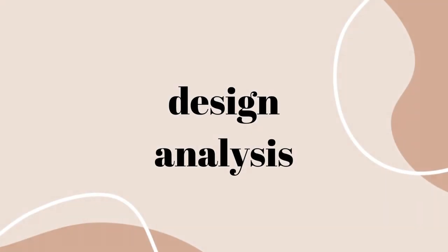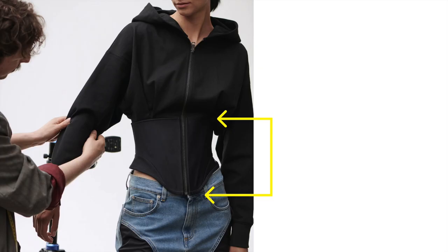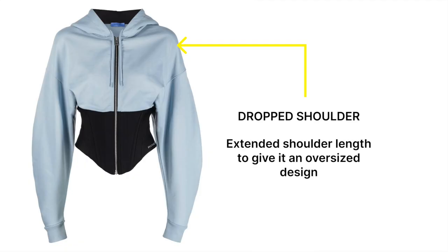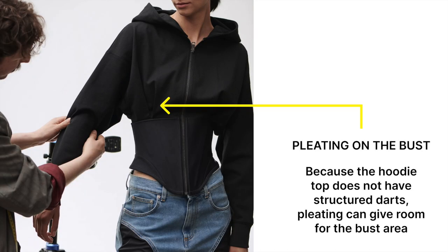Now let's move on to the design analysis of the hoodie corset. The corset starts from the underbust until 5 inches below or more from the waist, with bones. The length of the corset will depend on how long your zipper is. The shoulder is extended, giving it an oversized look. There is pleating on the bust because the hoodie top does not have structured darts — pleating can give room for the bust area.